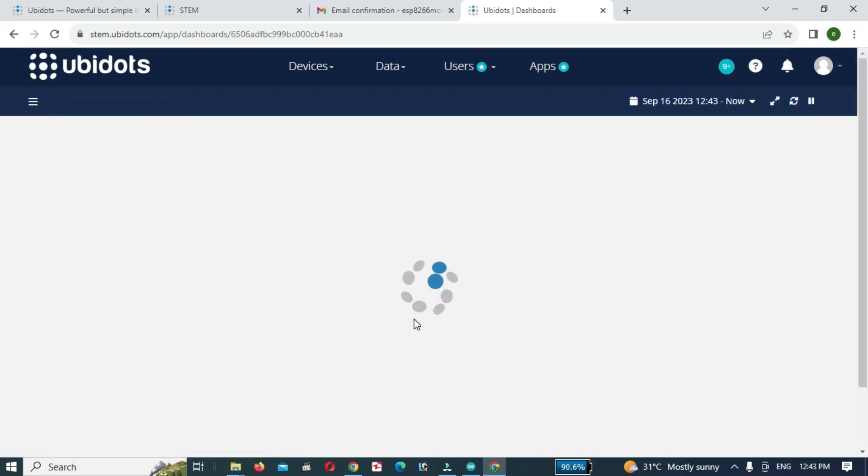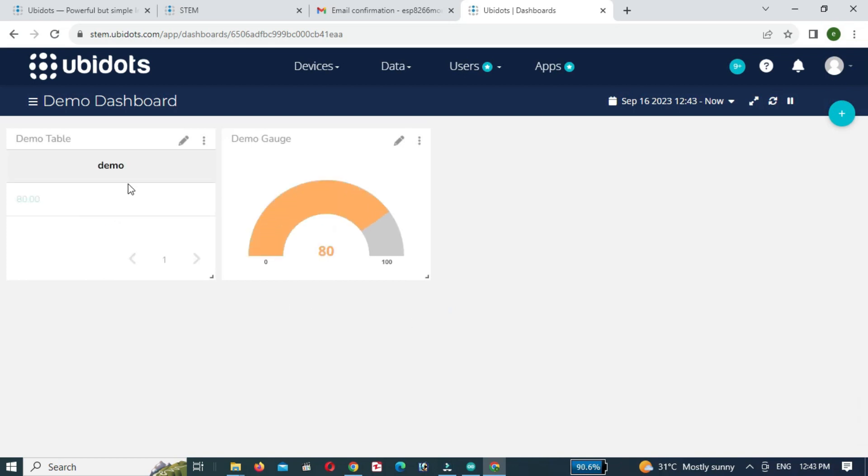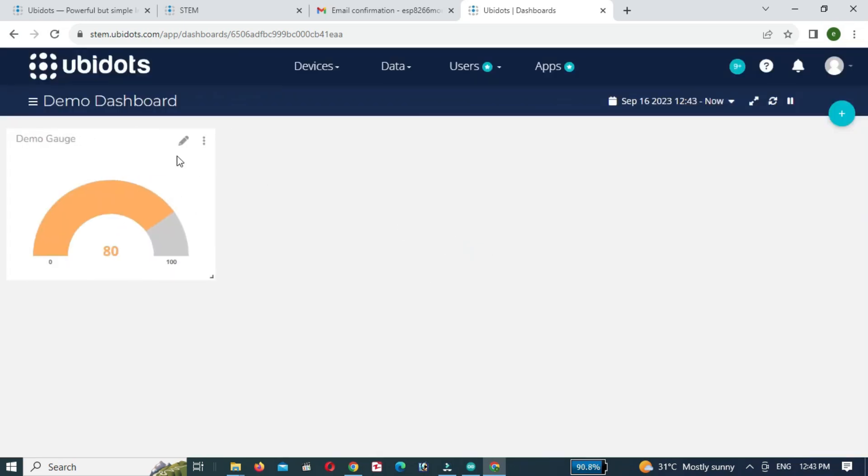Then click on go to my dashboard, then click on add new dashboard. The demo values will be shown on the dashboard.